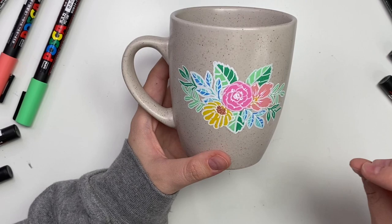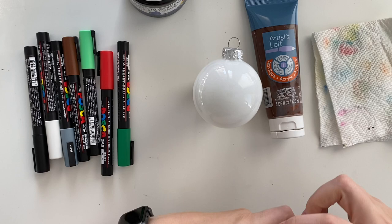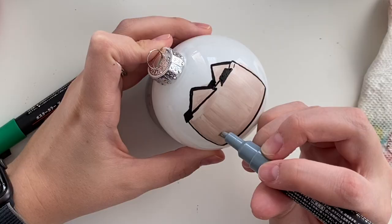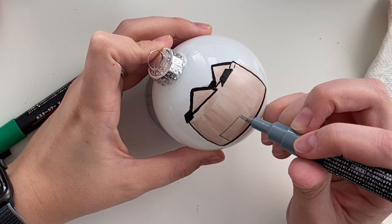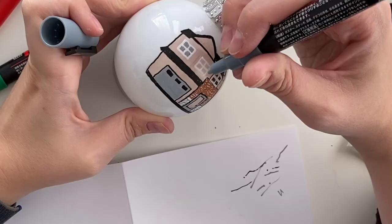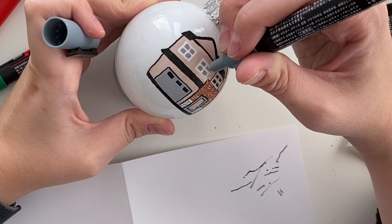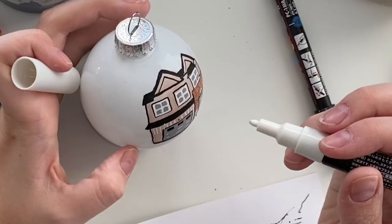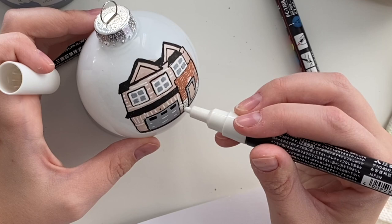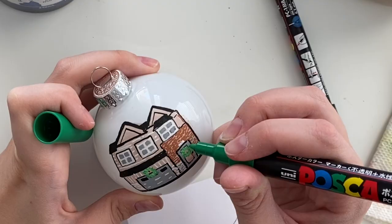Moving on to the ornament. For this I actually used acrylic paint because I didn't have a paint marker in the beige color of our house. I used acrylic paint for the background and then outlined with Posca pens. The only hiccup was that the Posca pens scraped off a bit of the acrylic paint underneath — just be careful not to press too hard. I did a little brick detail — it's a messy, cute, detailed house. I also added little Christmas wreaths to the front door and the garage, and I think it looks really cute.